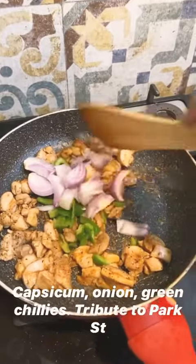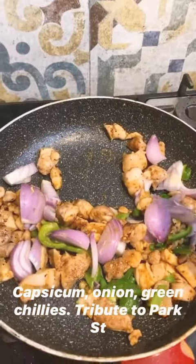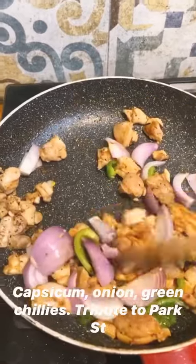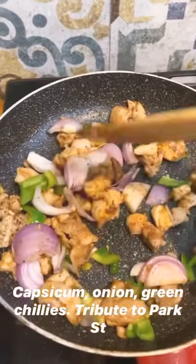The chicken's more or less cooked, and now in a bit of a tribute to places like Kushum and Hot Kati Roll in Park Street, Kolkata, I've added some green capsicum, onion, and green chili, and sautéing it all together.